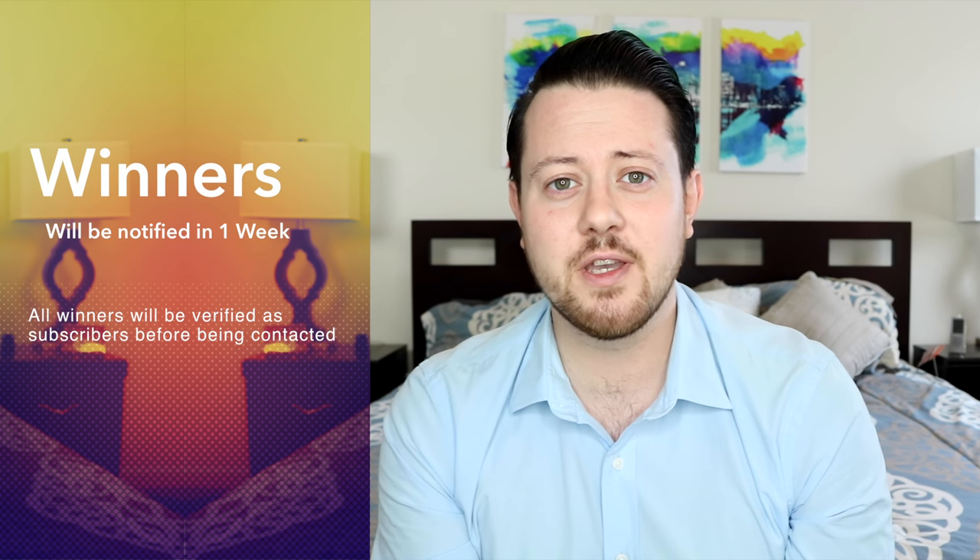Unfortunately this giveaway is only open to US residents — that's just how it had to be for this one. I am going to be doing some worldwide giveaways as we get closer to and past 4,000 subscribers. I want to thank you guys for checking out this video. Remember to share with your friends, and I will be back very soon with another very special hair product review. Catch you guys next time.